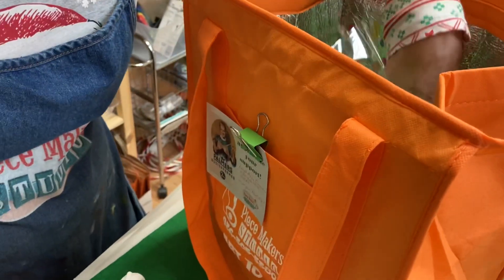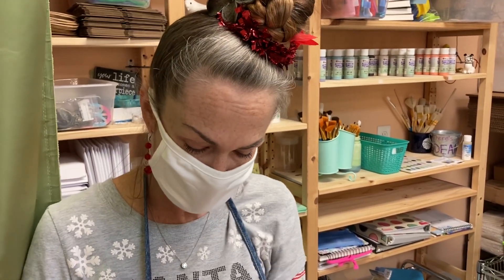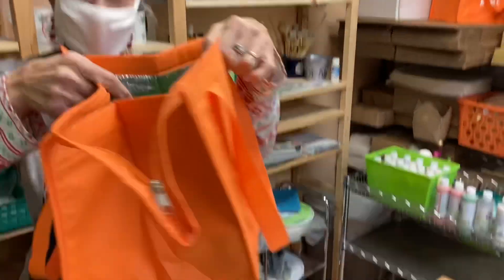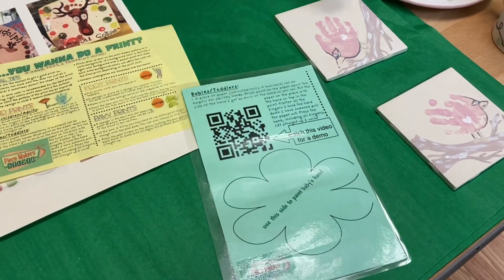When people come here, they get everything they need to do the project at home. And you even have videos on YouTube that they can watch if they get hung up on exactly what to do. That's right. And for ones that are specific, like our bubbles, we include a QR code. Like these little handprints that we just had returned — there is a link for a demonstration on the best way to do these little baby prints.